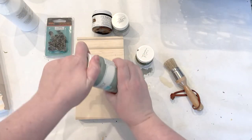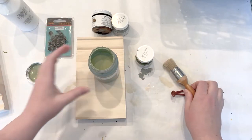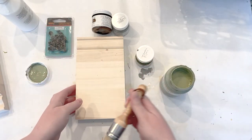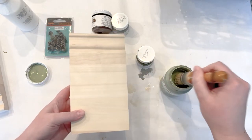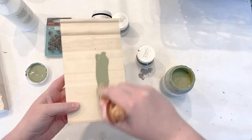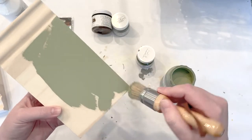Hey y'all, this is Kayla with Live Oak Nest. Welcome back to my channel. Today I'm so excited to share with you these little DIY wood wall pockets for faux tulips. This project is simple, not very expensive, and it's perfect for your spring home decor.